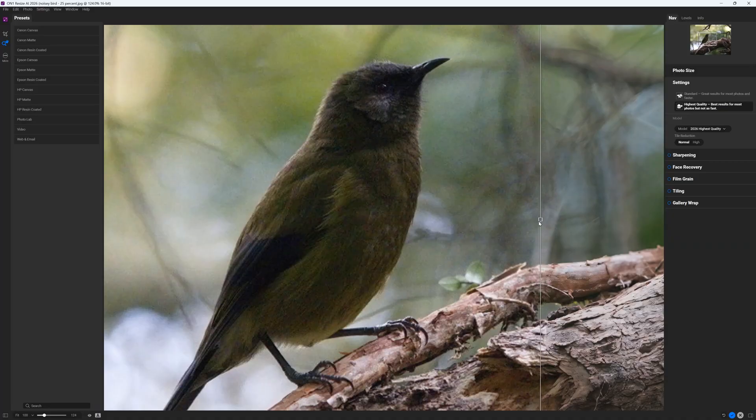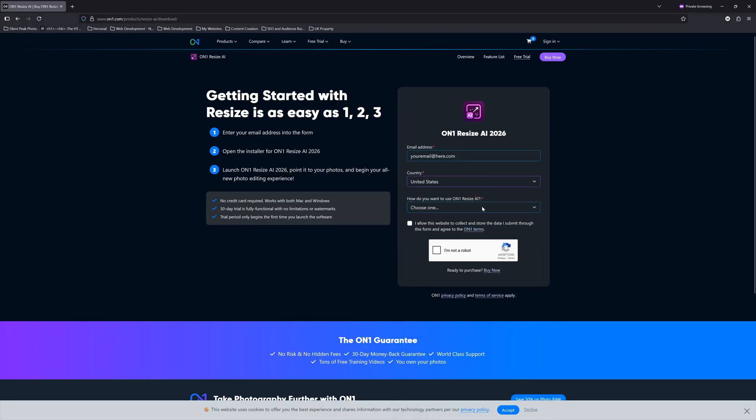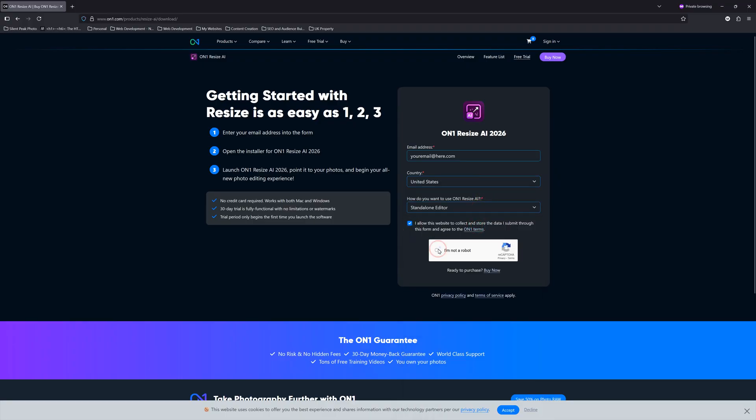Compared to upscaling alternatives such as Gigapixel, Resize AI's print-friendly feature set is incredibly appealing, particularly the tiling and gallery wrap features, as well as the ability to use and create presets. If you would like to try On1 Resize AI for free, you can — there is a link in the description below.